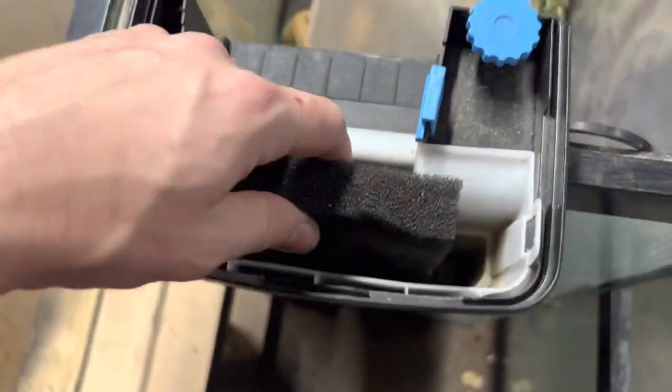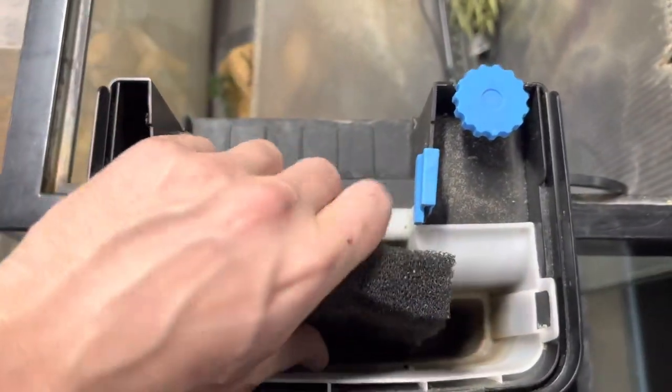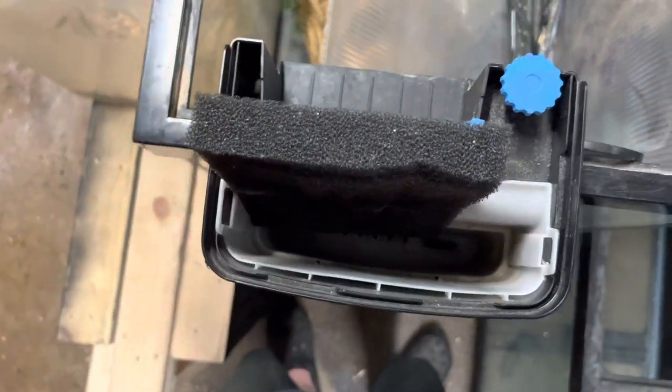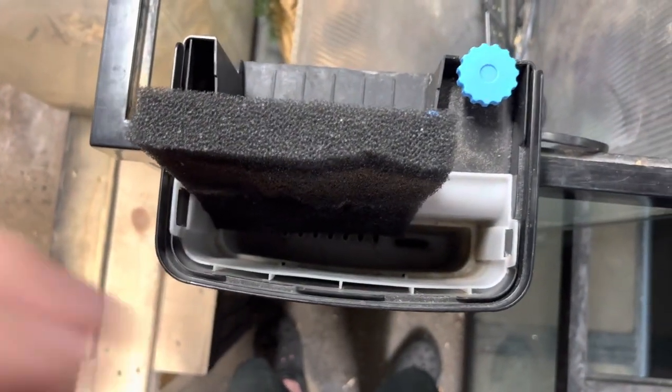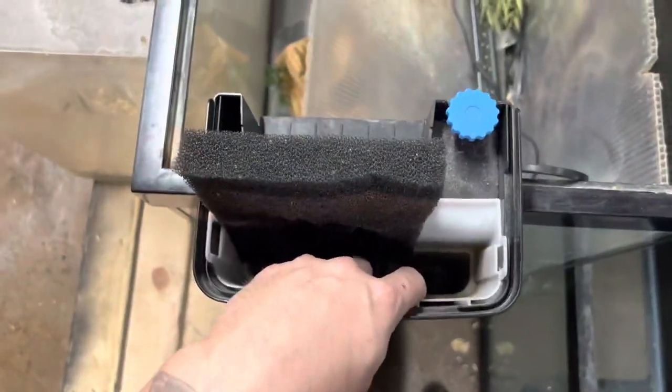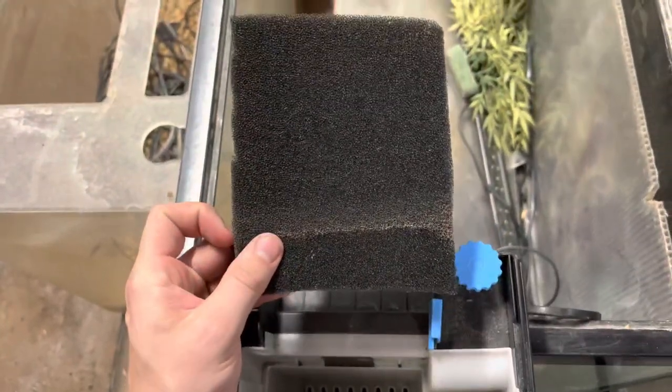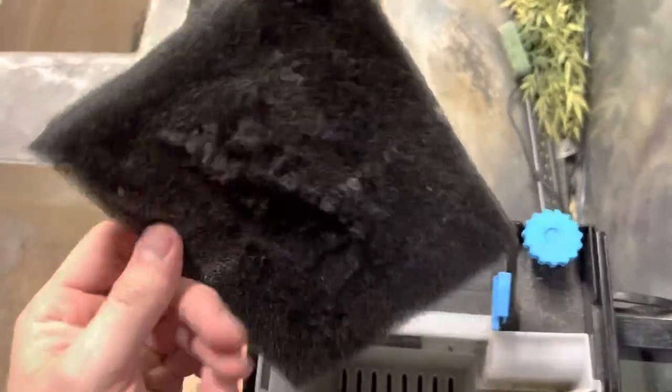What I would do with this one is cut it to fit in this spot right there, and then maybe put lava rock back here. The lava rock would be your biological filtration while the padding is your mechanical. Padding is mainly mechanical, but it can also become biological once it grows some bacteria.